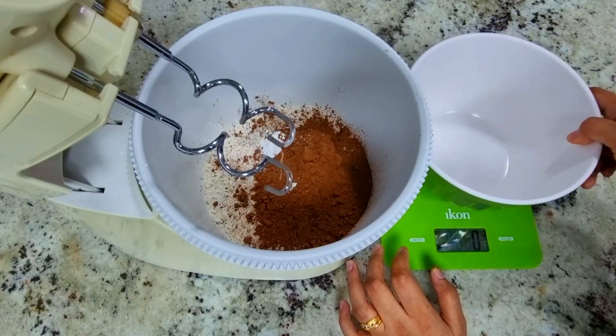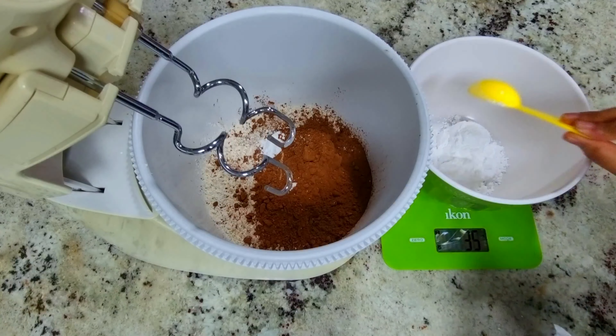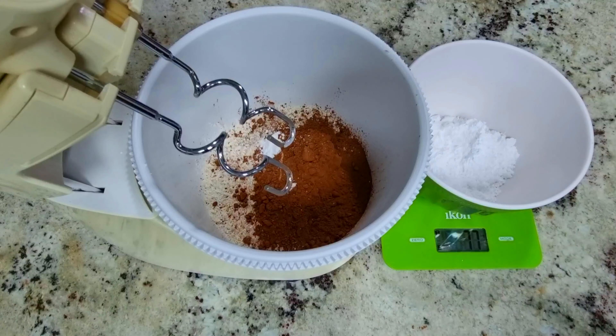Next, we have to put icing sugar — two-third cups, which is 75 grams, approximately. You can't use other sugars like brown sugar, caster sugar, raw sugar, or white sugar. Don't use them. Use only icing sugar.